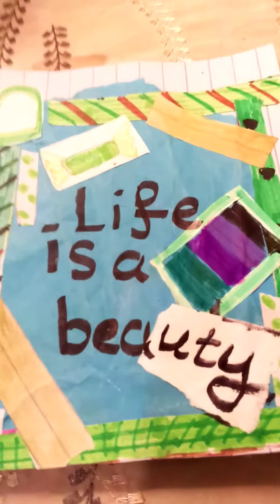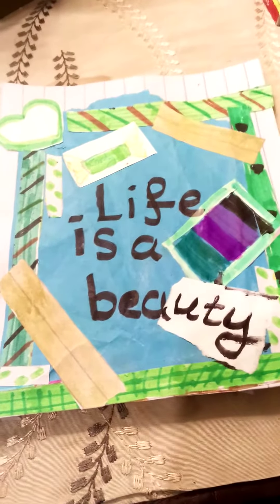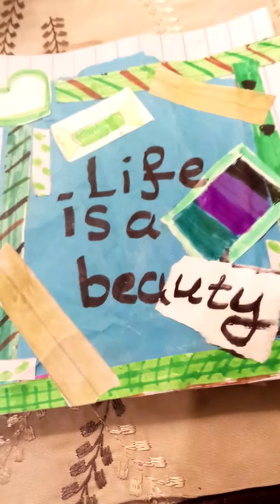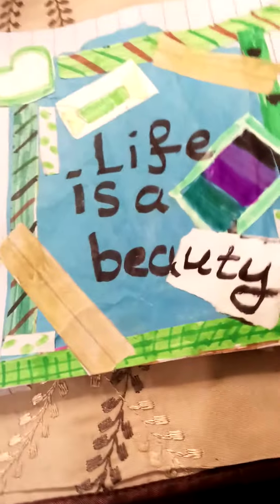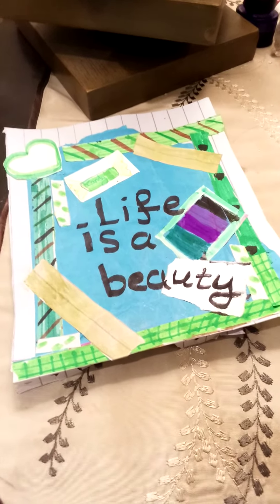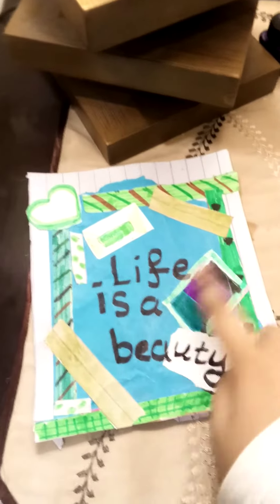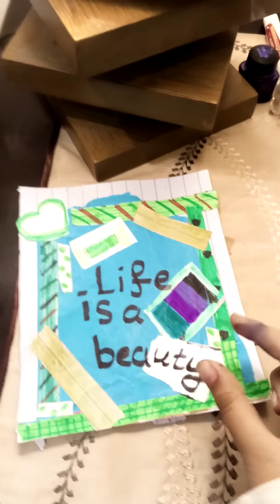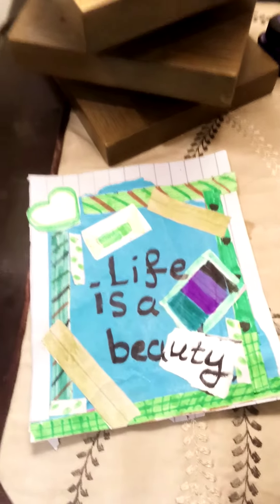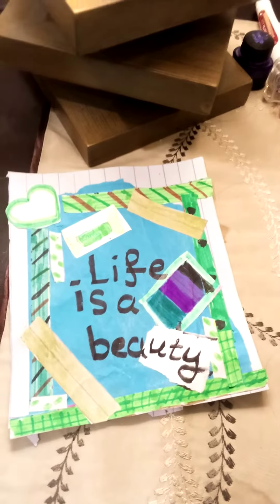I thought to add a little bit more. This is the final result — I wrote a quote and did some colors in there, and a little patch here so it would look quite beautiful. Goodbye, please subscribe, bye!